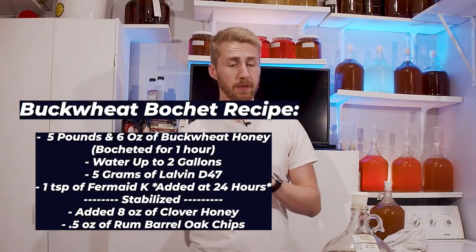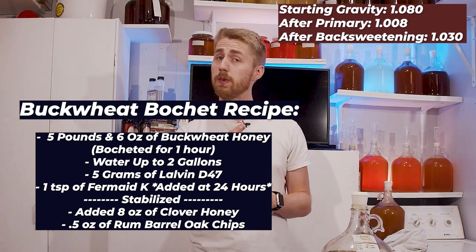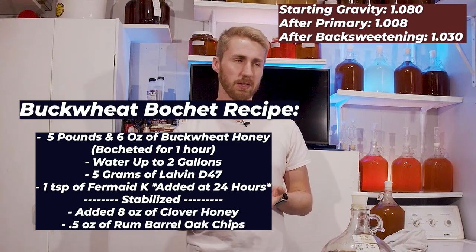I definitely think you should make this recipe. It is such a complex and weird recipe that works so well. It is essential to use buckwheat honey, and probably essential to use rum or whiskey barrel oak to add deeper complexity. I would not recommend back-sweetening with buckwheat honey — I want you to back-sweeten with clover or wildflower or some other varietal. Said that backwards, but you get the idea.